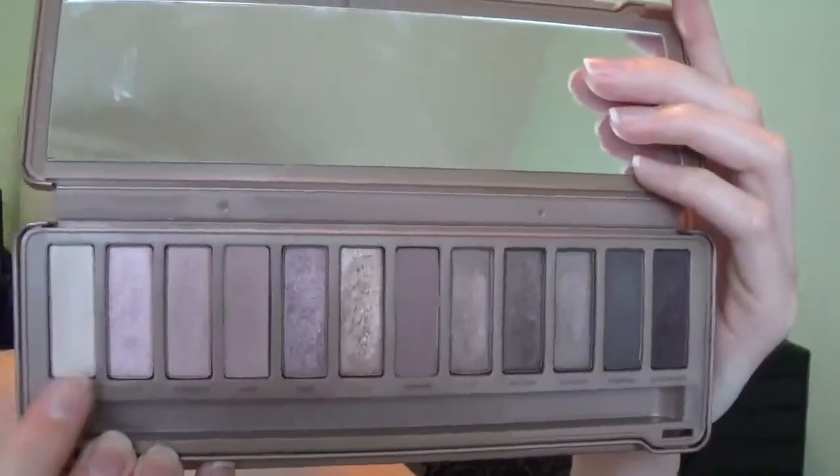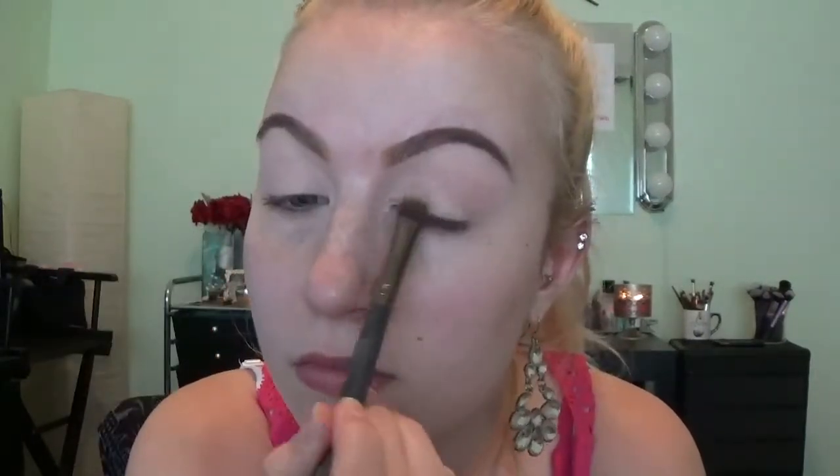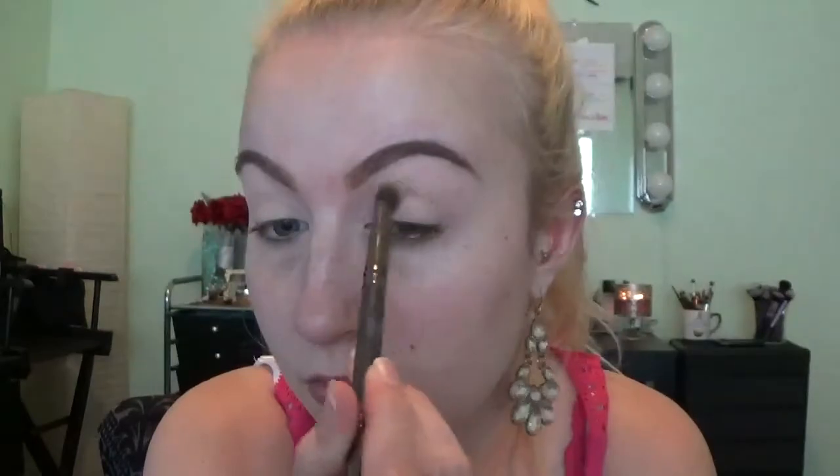The first thing I'm going to do is prep my eyes with my Rimmel London Match Perfection Concealer in the color 125, and this just preps my eyelids to cancel out all the redness. The color I'm going to be using to set that is going to be in the Naked 3 palette in the color Strange, and I'm just setting all that concealer so everything else that I put on my eyelid is going to blend nicely together and it won't crease.